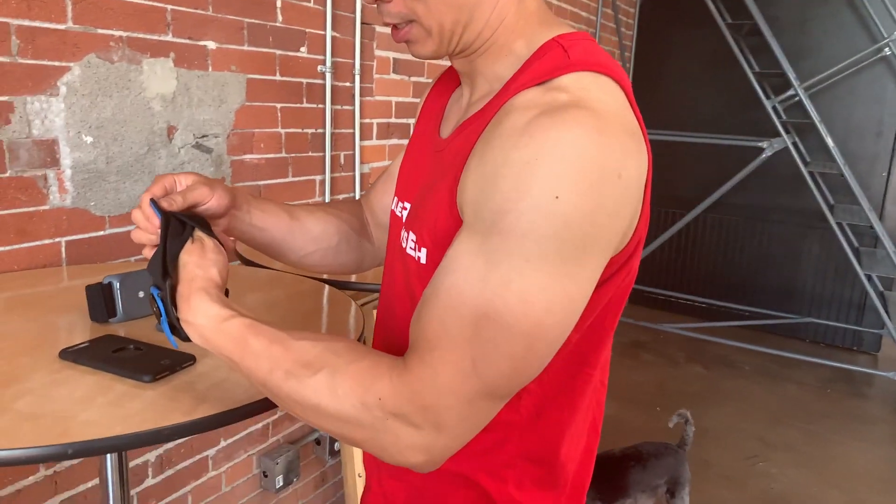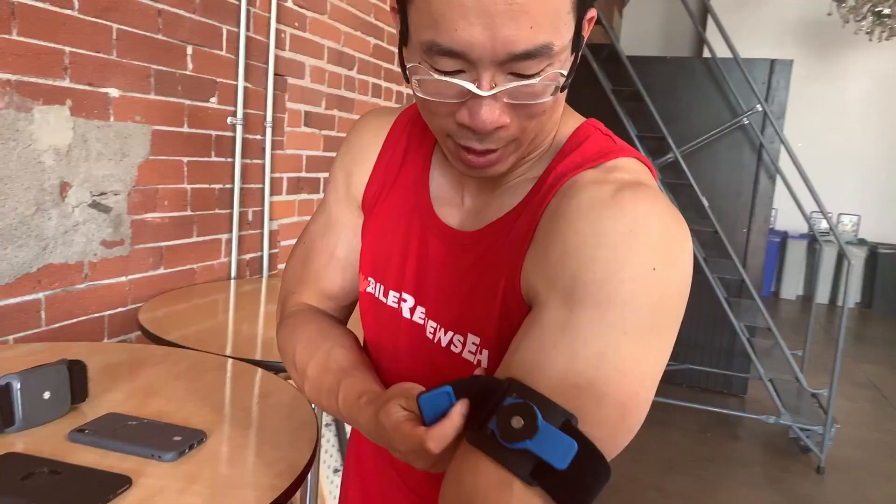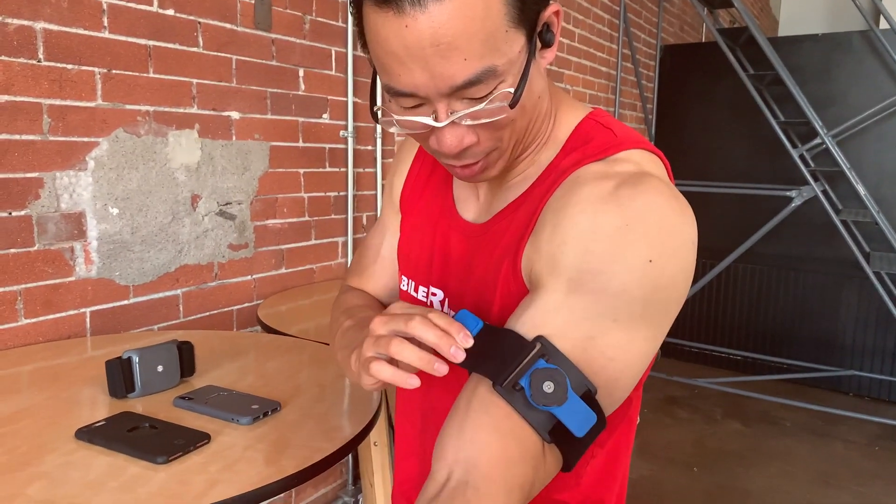Oh my god, your arms look like a half-dipped chocolate ice cream cone. Seriously? You look like a partially peeled day-old banana.